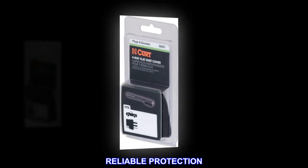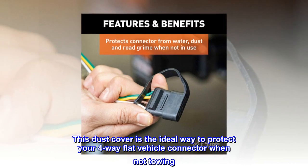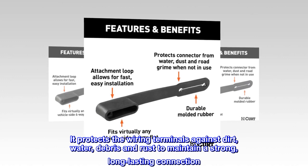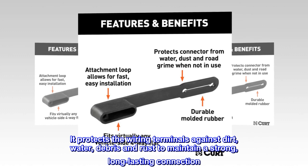Reliable protection. This dust cover is the ideal way to protect your four-way flat vehicle connector when not towing. It protects the wiring terminals against dirt, water, debris and rust to maintain a strong, long-lasting connection.